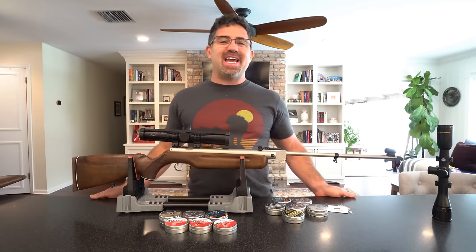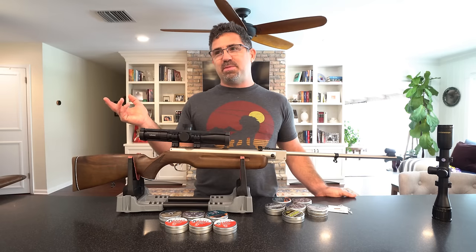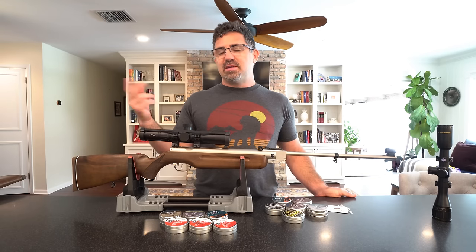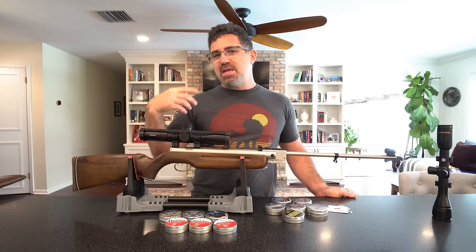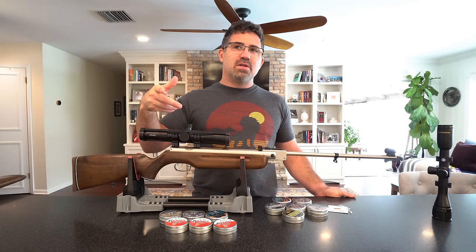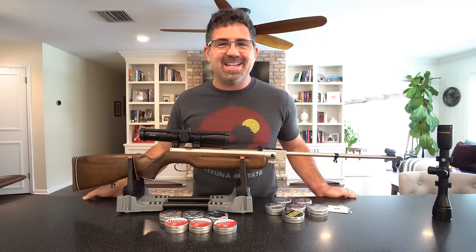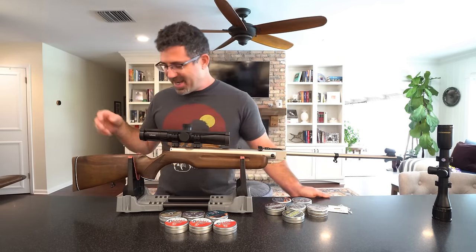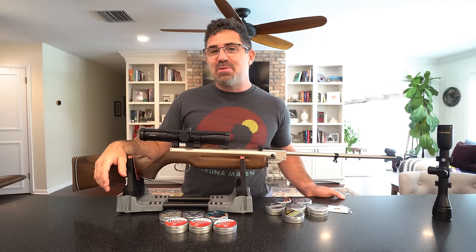Hey guys, good to see everybody again — wait, that doesn't actually make sense because to me you guys are everybody and you can see me but I can't see you, so what I should have said was good to be seen by everybody again. Never mind. Here is the Weihrauch HW35, manufactured in Germany.